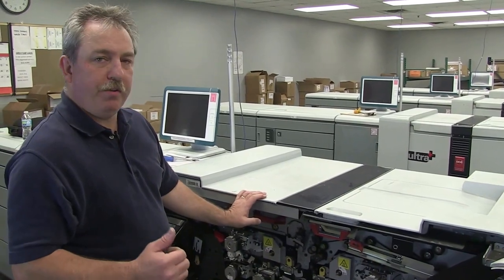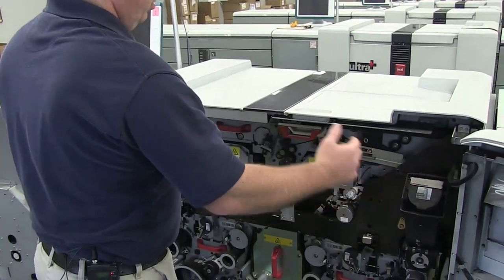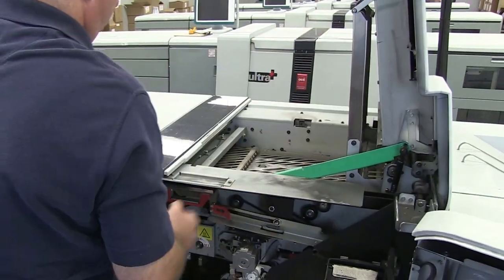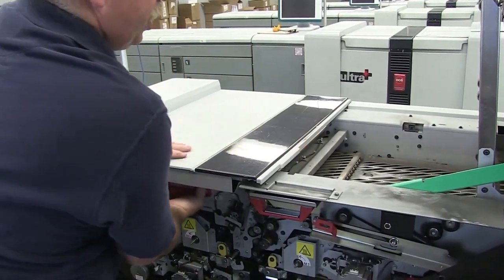We're going to go over replacing the spiral cleaners and the sheet cleaners. You've already opened up your front doors. You're going to raise up the upper right hood, then you're going to raise the left hood. There are actually two doors here — one and then two — and you raise those together.